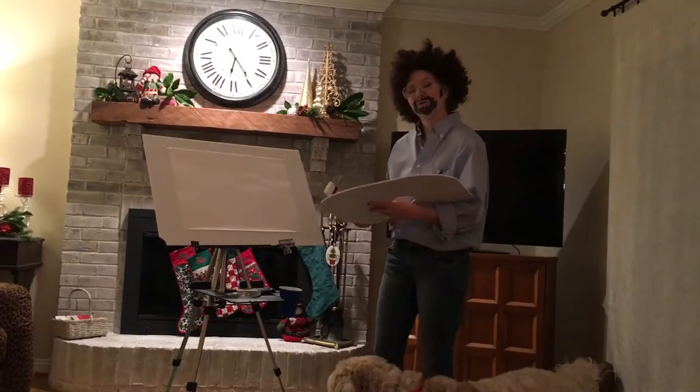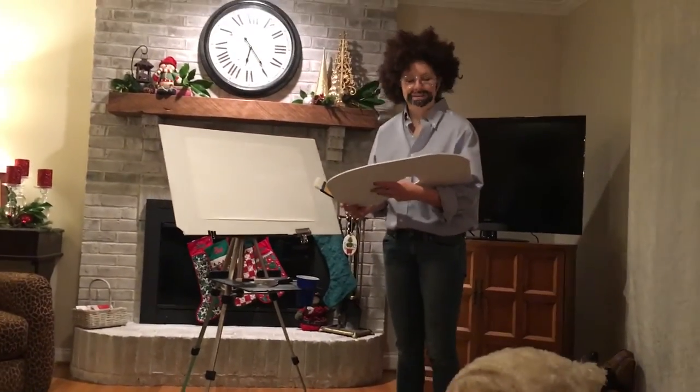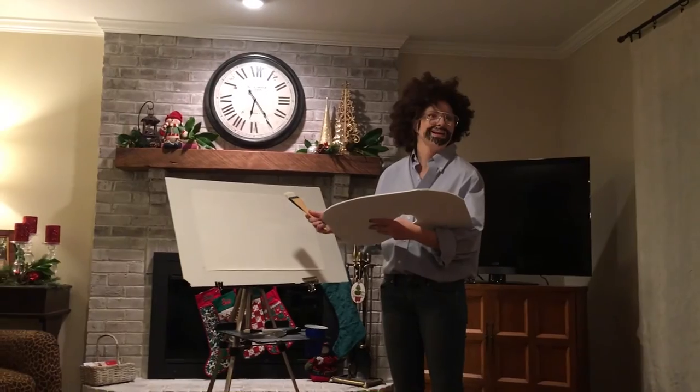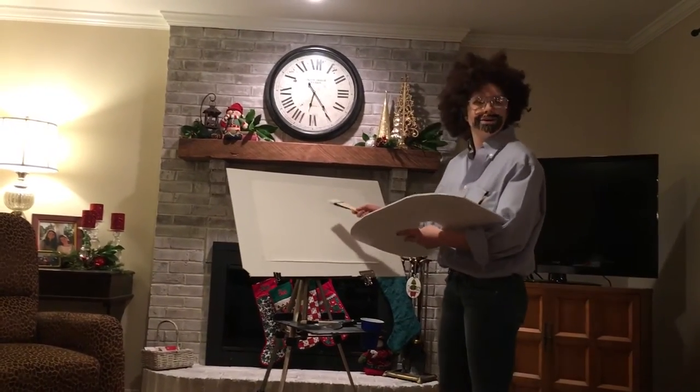Hello, everybody. Welcome back to the Joy of Painting. I'm Bob Ross. Certainly glad that you could make it here tonight with us, because I think we're really going to do a fantastic painting together. So I'll show you what I've got started over here.